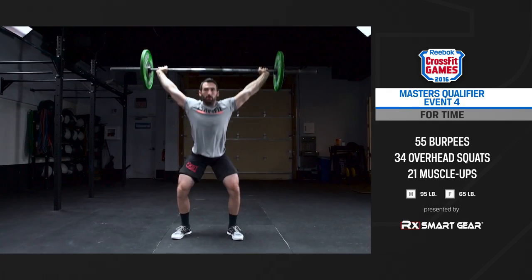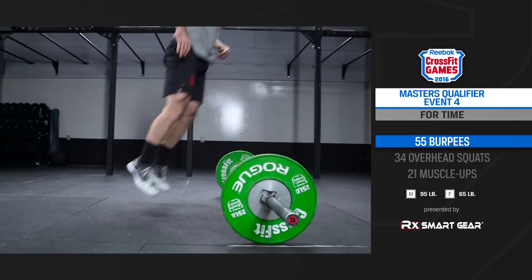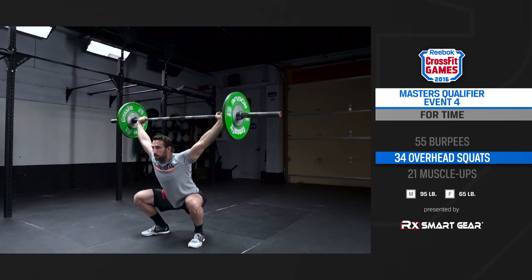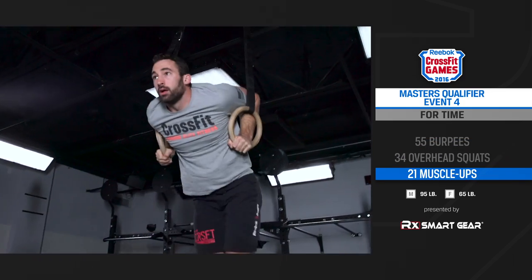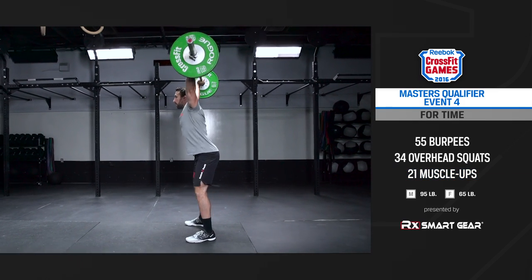2016 CrossFit Masters Qualifier Event 4 is a chipper consisting of 55 burpees, 34 overhead squats, and 21 ring muscle-ups. The men's weight for this workout is 95 pounds and the women's weight is 65.